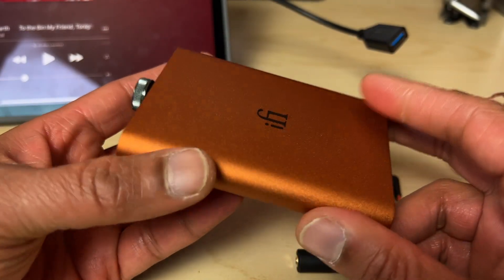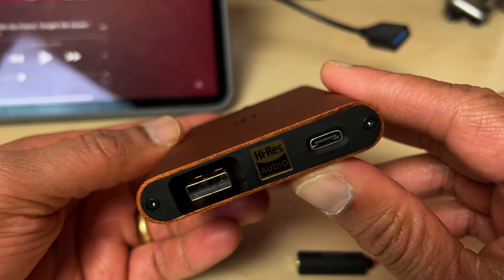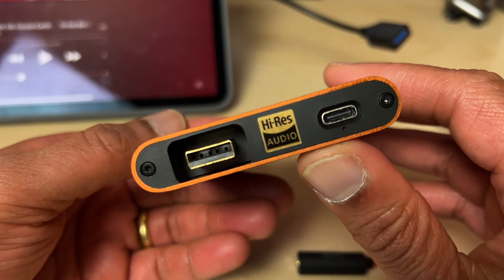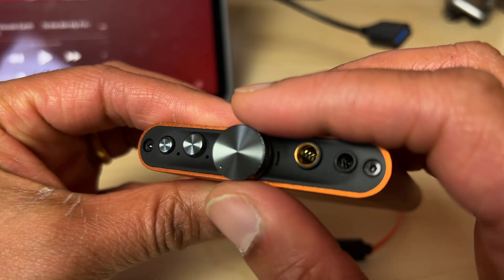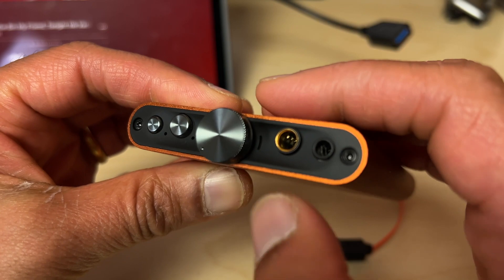How about use cases? Unlike the much more compact BTR-5, I'm unlikely to pop this in my pocket while actually on the move. However, if I'm sat in a coffee shop, at my desk at work, or during a long rail journey, it's perfect. I love the analog volume pot — it's perhaps the unit's best feature, although you very rarely have to turn it up much to reach really listenable volumes.